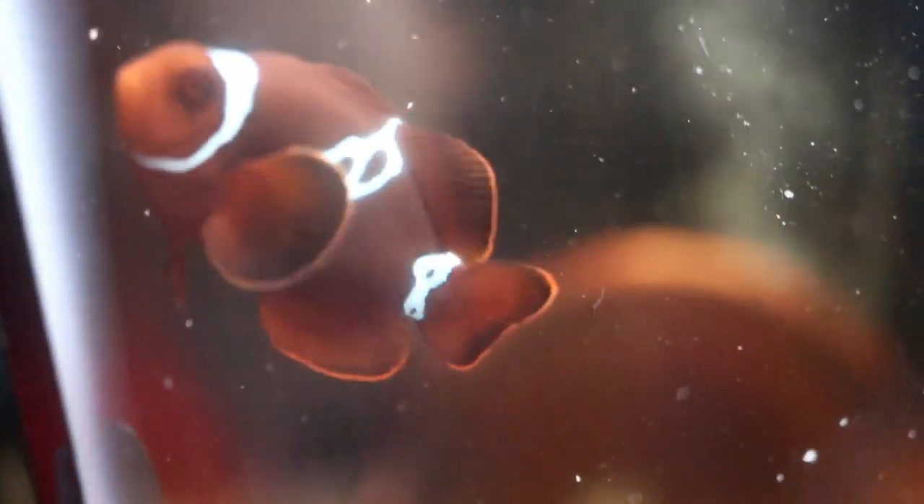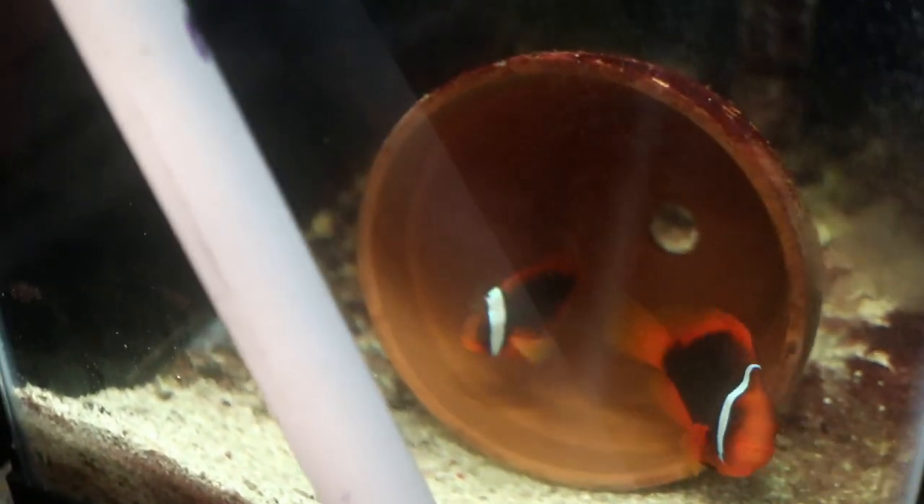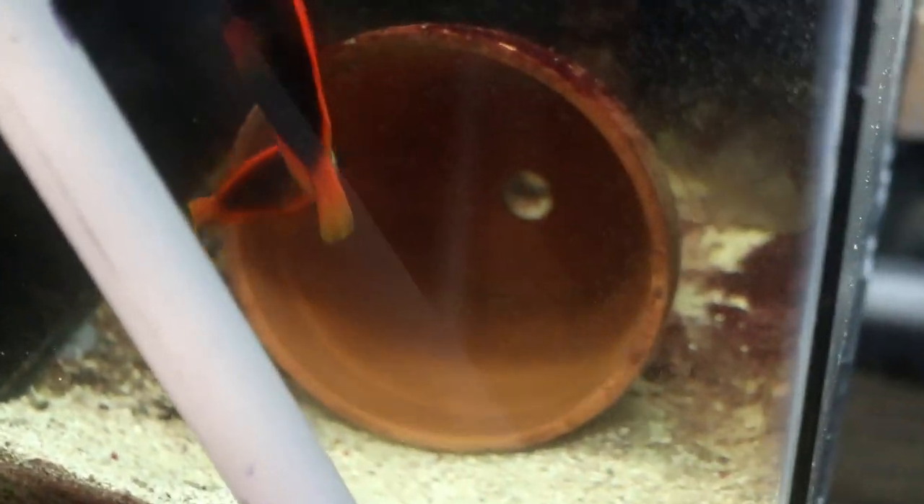The next fish here is the lightning maroon — a singular fish that I definitely need to find a mate for at some point. Next are my tomato clownfish pair, which have been spawning regularly for me as well. Finally, looking at the picasso clownfish — I picked this one up at Aqua Shella as a baby last August and it has gotten quite large. I do need to find another mate for it, so hopefully we can get that sorted soon.